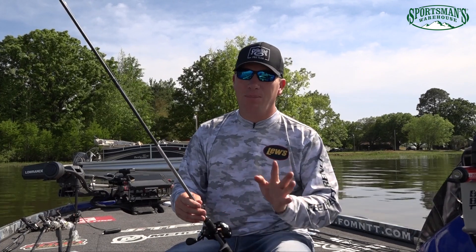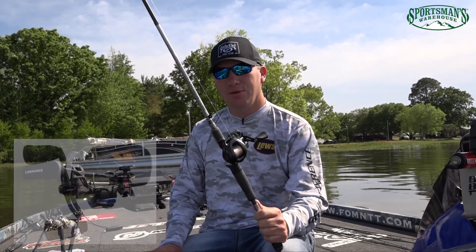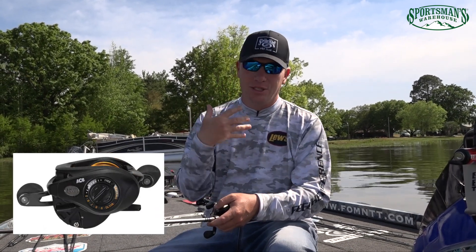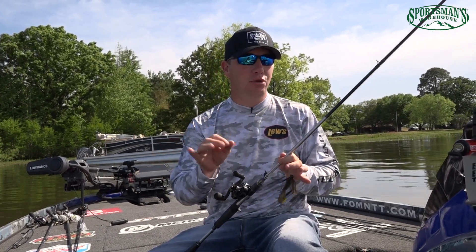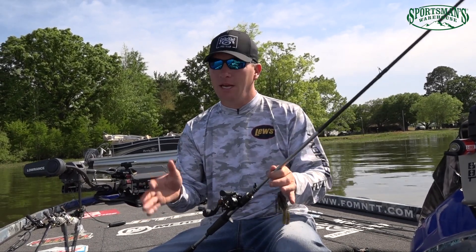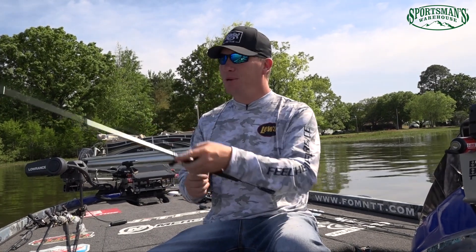This is the new Team Lúse Pro SP Skipping and Pitching Reel — I like to just say skipping reel because that's what it's designed for. I designed it with a shallow spool. This reel is the best reel ever designed for skipping. It's got a shallow spool so you're not going to backlash much, and if you do, you can pull it straight out. It's going to help you learn to skip, and if you already know how to skip, it's going to make you a better skipper.